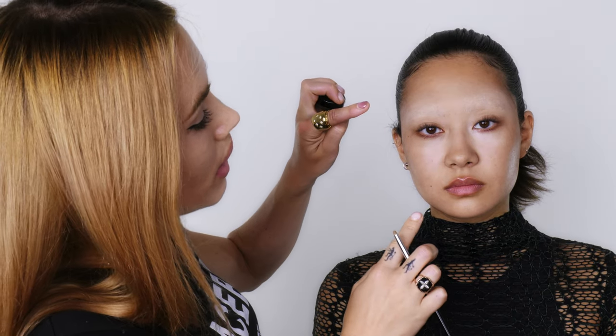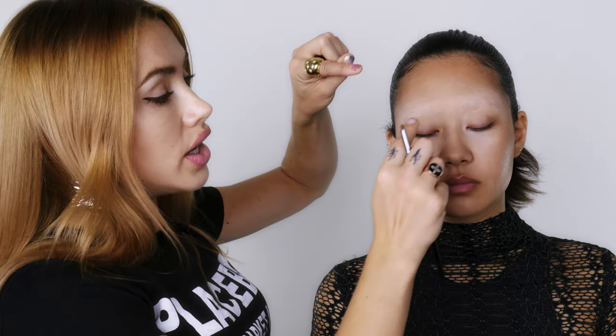First of all I blocked out Echo's brows — I have tutorials on how to do brow blocking. When you block your brows, just make sure that you've really powdered them well, because you're going to be gluing things in the brow area and you want to make sure that that's all nice and dry.